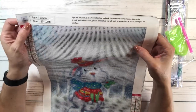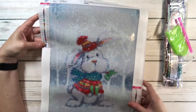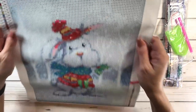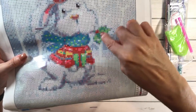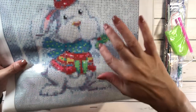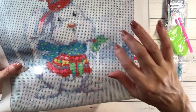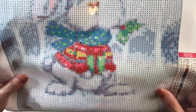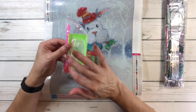This one is also 30 by 40 centimeters and also a full round. This one has 23 colors. Super sticky and very clear. There goes the little rabbit. It's got like an ivy — I'm not sure what it is — like a little plant with little berries in the middle and two leaves. And then you'll see the present right there. So it comes with the tray, resealable bags, a pen, and some wax.